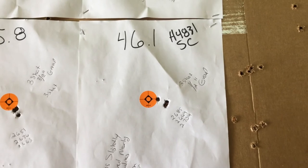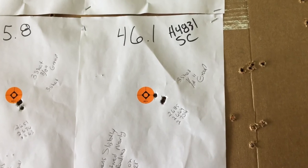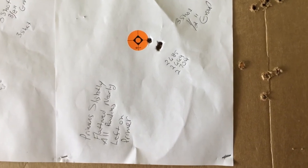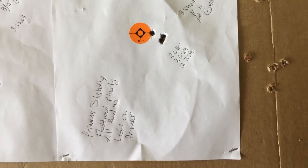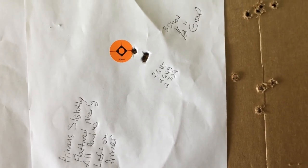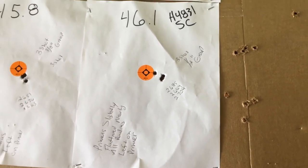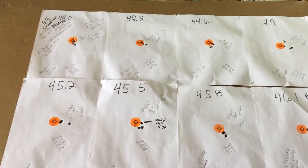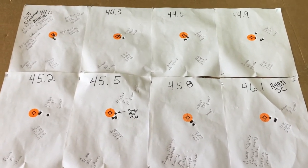I'm not too concerned about shooting that load personally in my gun — your gun may be different. And lastly, 46.1 grains of H4831 Shortcut: 2685, 2669, and 2709 feet per second. Primers are slightly — nearly flattened. All radius is left in the primer, which is not unusual for a factory load. This is a very slow-burning powder in the Reloader 22 range, so I'm not too concerned about the pressure, although it may be over the book pressure.